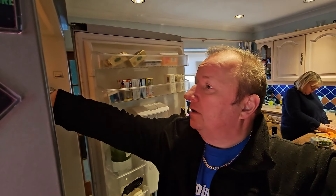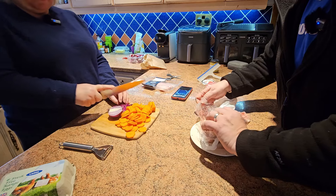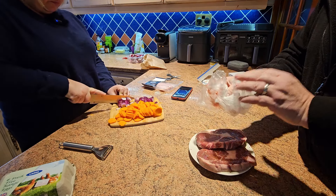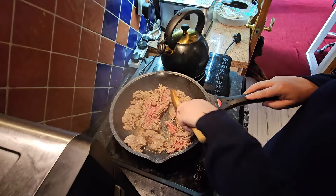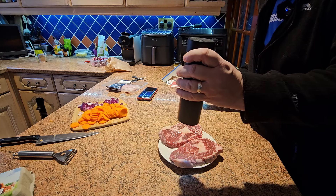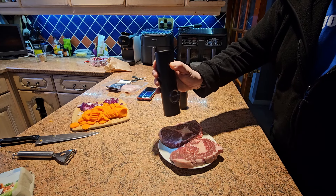We've got another couple of ribeye steaks for tonight. One carrot prepared. These two ribeyes are for tonight - we had them frozen. Two lovely ones with plenty of marbling fat on them. Going to wash hands. The mince is sizzling away. Seasoning up the ribeyes with some Himalayan salt and also some ground black pepper.